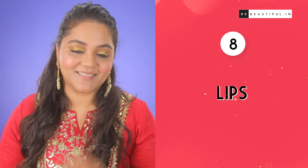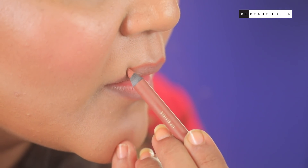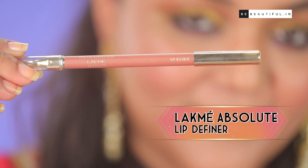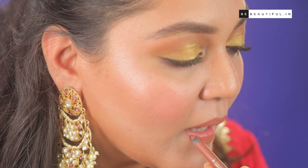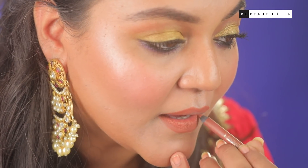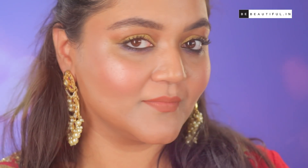Step 8: Lips. While I've accentuated my eyes, as you can see, I'm going to keep my lips subtle. Always remember that before applying lipstick, line the lips properly so that it doesn't smudge off while in the middle of any function. I'm going to line the lips following the natural shape of my lips. I like this lip liner and I'm going to colour the rest of my lips with it. You can always carry your lipstick along for some touch-ups. Finally, just highlighting the cupid's bow to create the illusion of fuller lips.